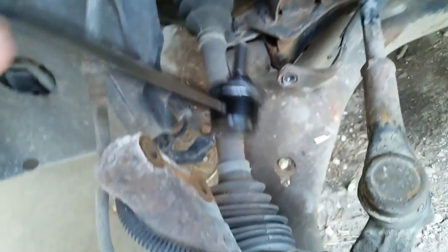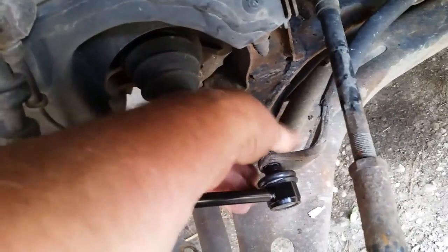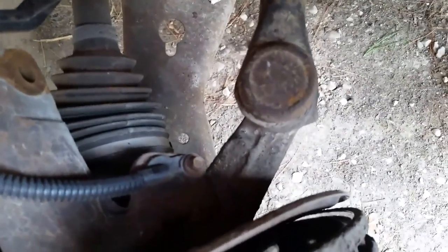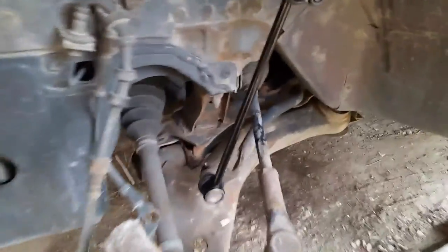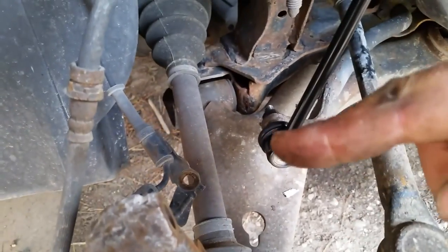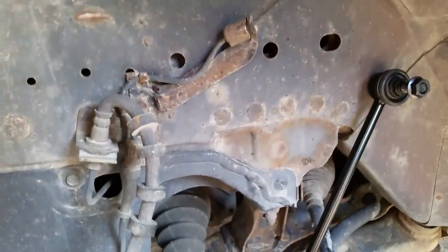We take one of the nuts off, place it through like that, and put the nut on the other side. It doesn't seem to fit perfectly at first, but it'll go down. We torque it down, and you can see the new connector link in place there, tightened down on the bottom, nice and tight. We push it over and out of the way to give us room to get the new strut up into place.